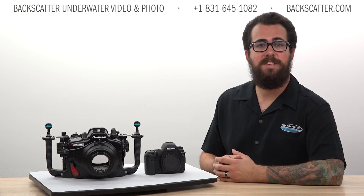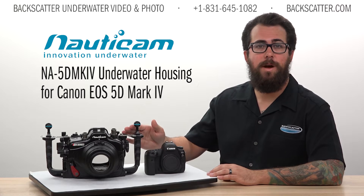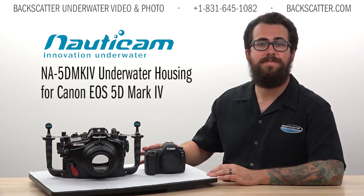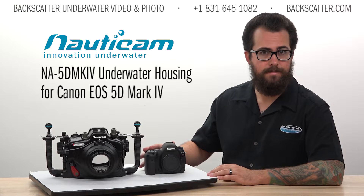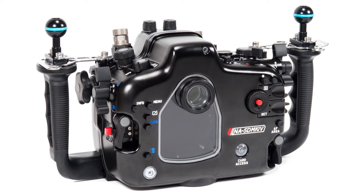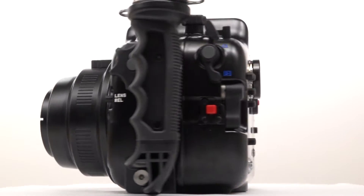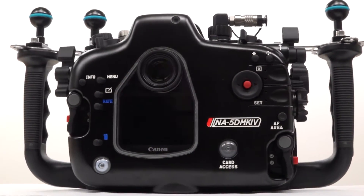Hi everyone, Robin from Backscatter here. Today we're taking a look at the new Nauticam NA 5D Mark IV housing for the Canon EOS 5D Mark IV DSLR. While it is possible to upgrade your 5D Mark III and 5DSR housings to accommodate the slightly different body of the 5D Mark IV, this dedicated housing has some great new features you won't find anywhere else.